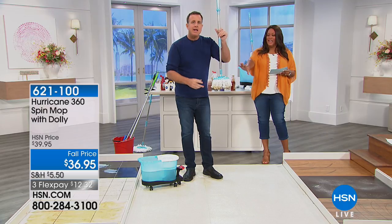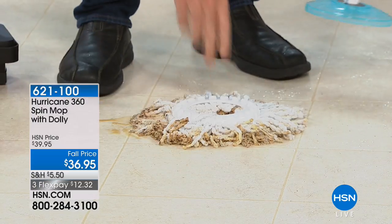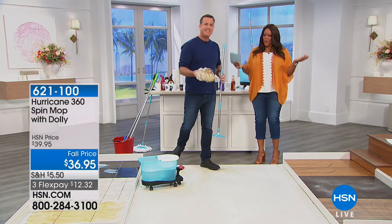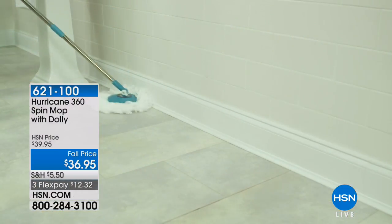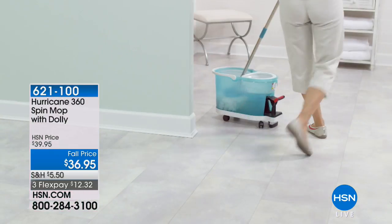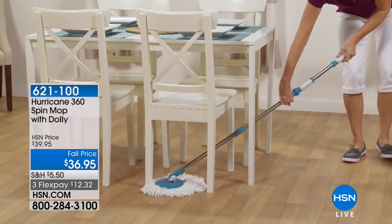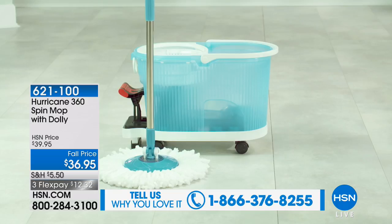Let's say this mop head is really disgustingly dirty. What happens if you want to put it in a washing machine? All you've got to do is put your two feet on the mop head, pull up on the handle, and that head you can throw in a washing machine. You can wash it hundreds and hundreds of times. So you don't have to throw it away. Normally you waste money because with a traditional mop when it gets dirty you have to throw it out. For $36.95 — no bending, no wringing out the mop, and you always have a clean mop because it has that washer-dryer mode inside that dolly.